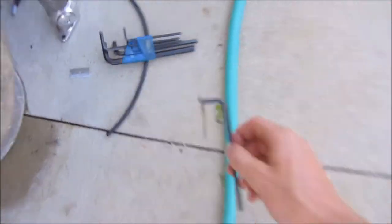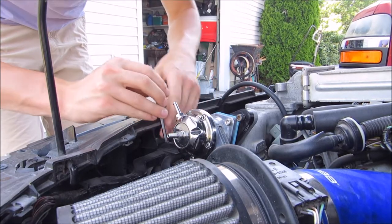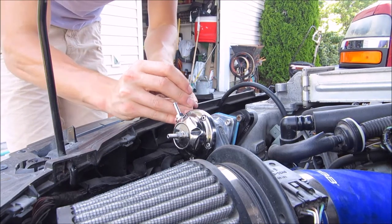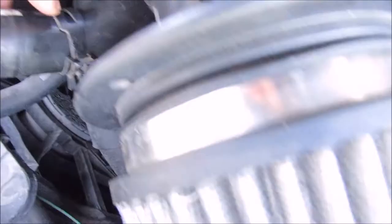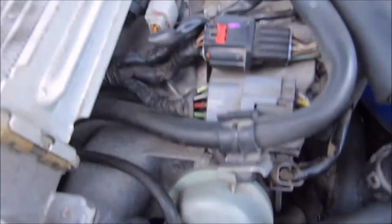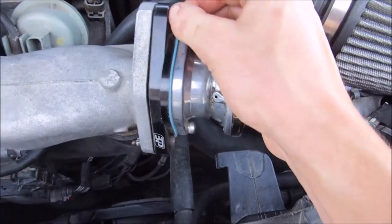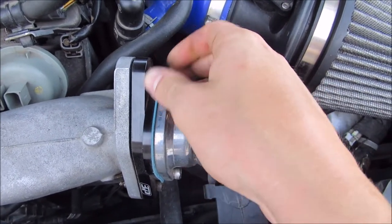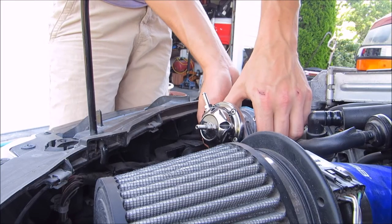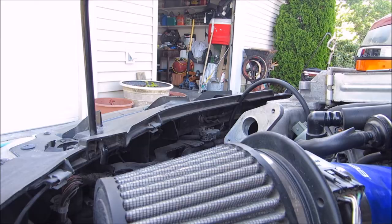Alright, now we're good. So these first screws — there's one on top, one on bottom — and I still need to get this one on the bottom. Now it's starting to come off. I'm also going to detach this clamp right there that hooks up to the bottom. Now I'm just going to pull it off. These screws will come off and the blow off valve should just pop right off. And it's off.